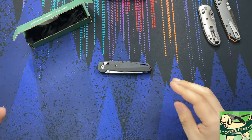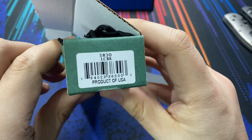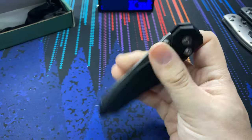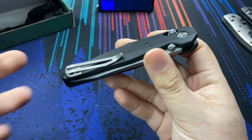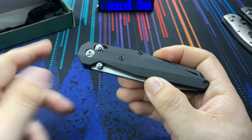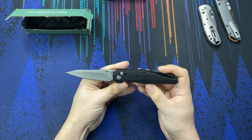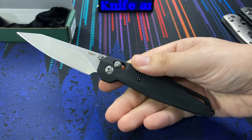Hello everybody and welcome to the table. Today we are taking a look at the CRKT LCBK. The claim to fame for this knife is that it is one of the first knives CRKT has had made here in the United States. Most of their line is made overseas, which comes with a lower price. The LCBK being made in the US comes with a higher price, so the question is: is it worth it? We'll look at the specs, make some size comparisons, and I'll give you my thoughts on this knife in hand.